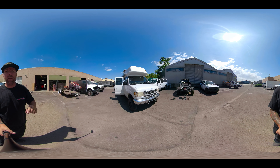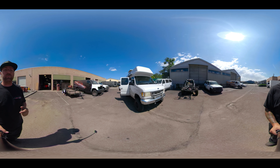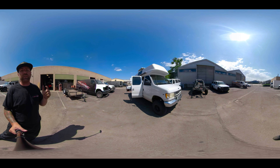Hey guys, what's up? I am Jeremy from Welltech Designs and I have something awesome to show you — it is another Ford Econoline van, and we're going to do this in 360 fashion.